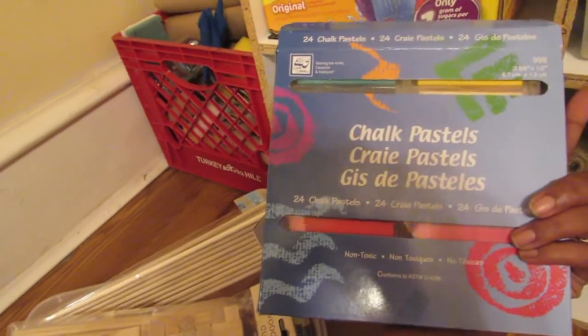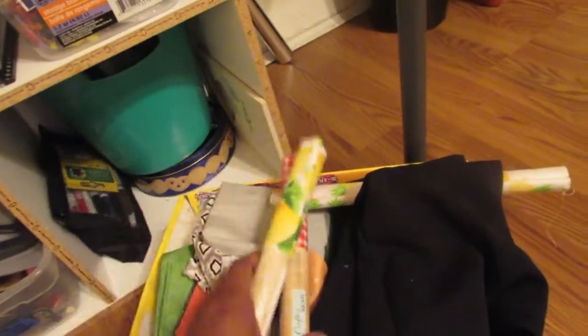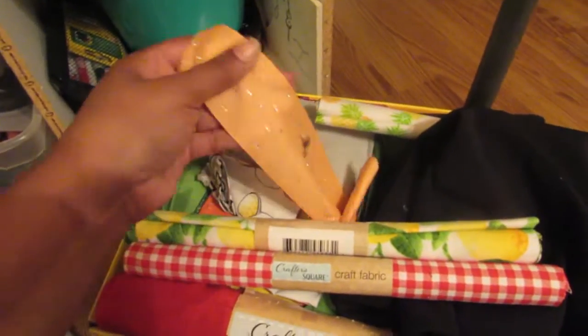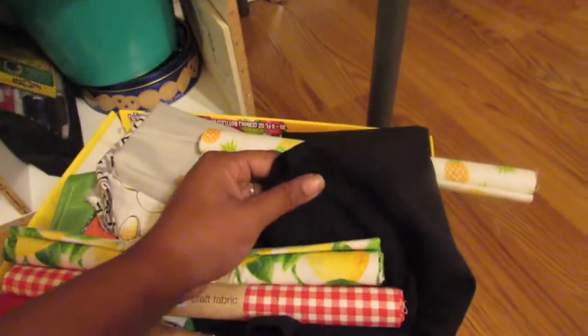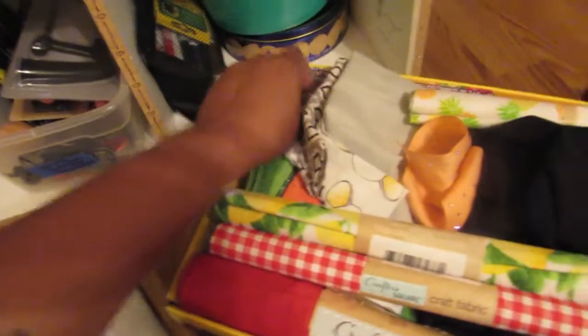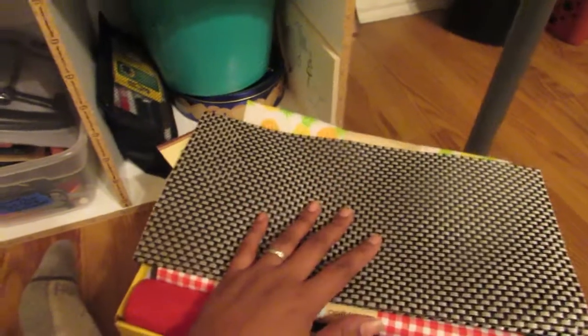I have these chalk pastels I got off of Amazon, a full pack. I have a box where I collect fabrics — some I've bought, but most is recycled fabric: a ribbon from Alia I'll use to make a miniature pocketbook, sleeves from a shirt, a white fur piece from Walmart for 99 cents. I just collect different fabrics with cool prints — my favorite right now is this lemon one. I also have a placement I use for flooring.